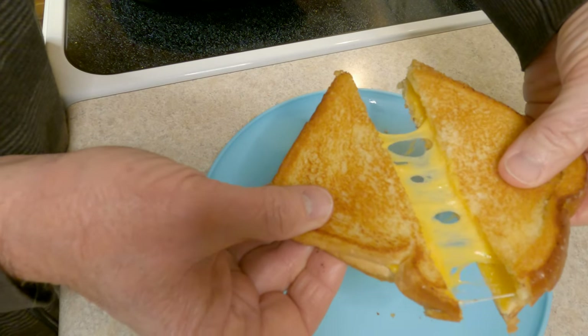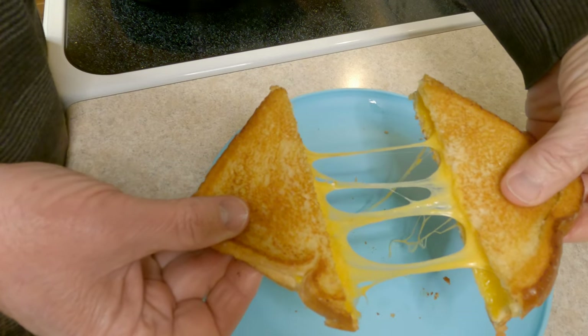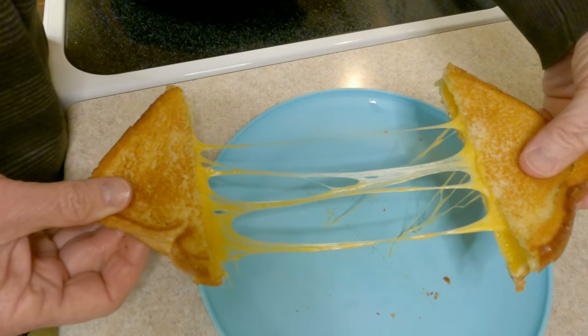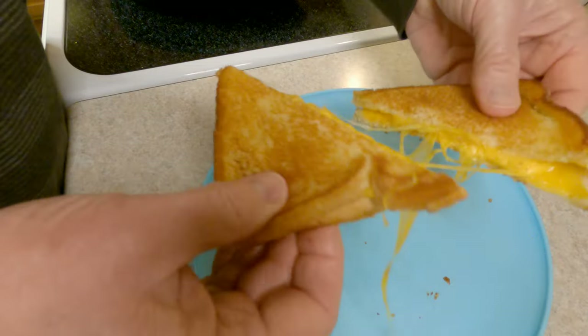Today we're diving into comfort food on a budget: the super easy one dollar grilled cheese sandwich. We're not going to get all fancy pants and start making some gourmet creation. We're talking about a grilled cheese so simple even your toaster might feel threatened.